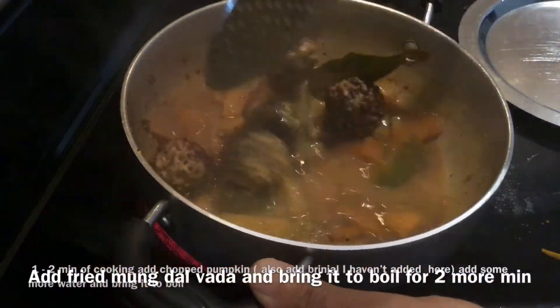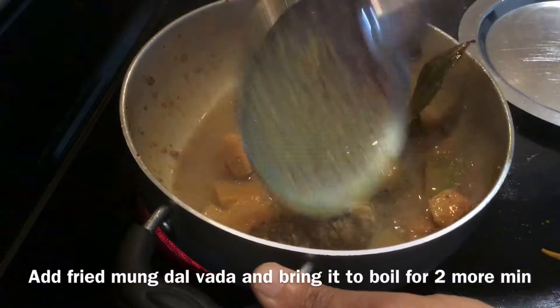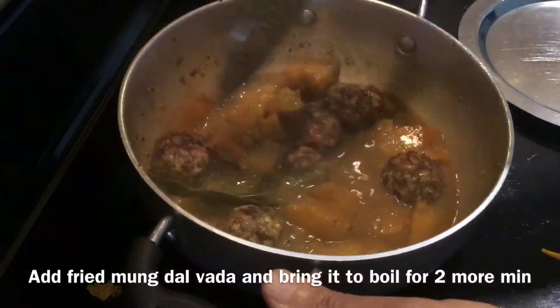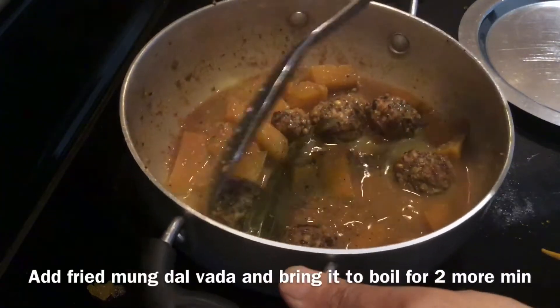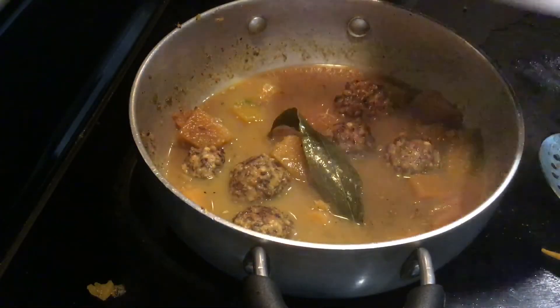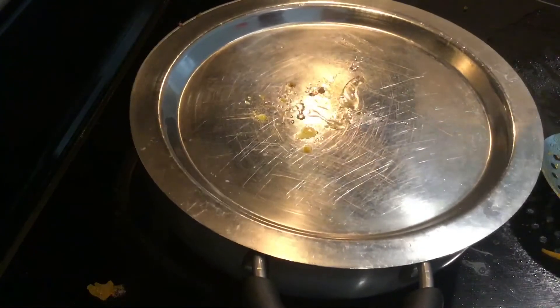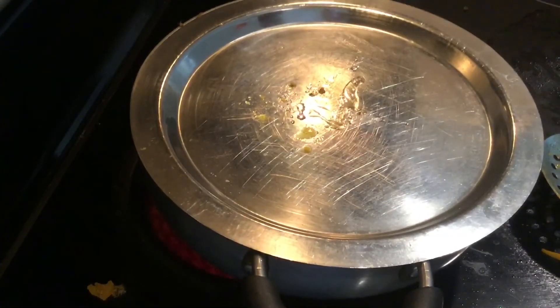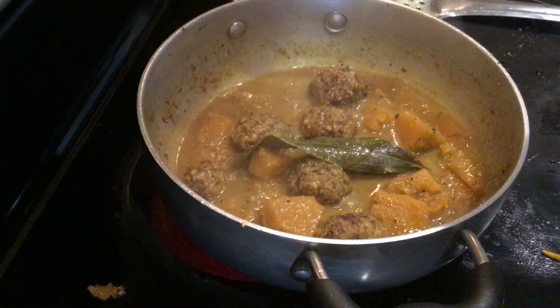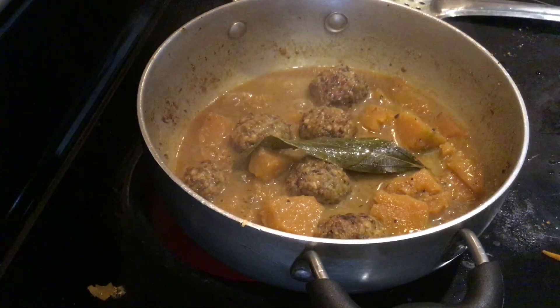Now add the dal vada into the curry. Let it cook for one or two minutes. It is served with dal khichdi, which I have already posted — you can watch my video on dal khichdi.